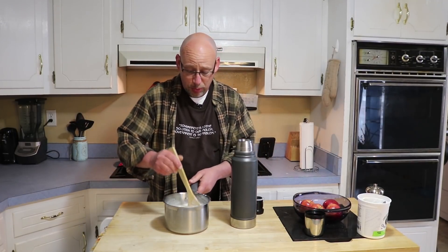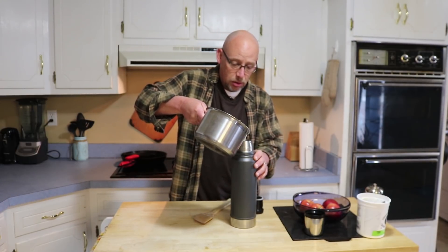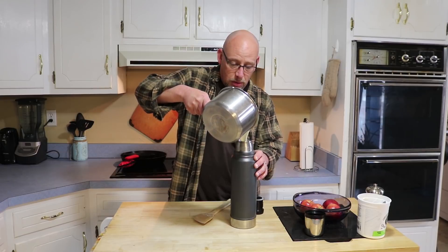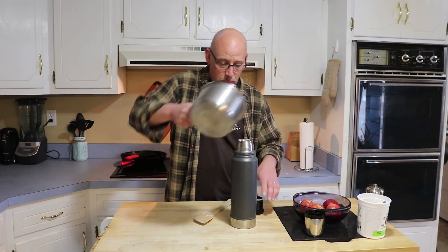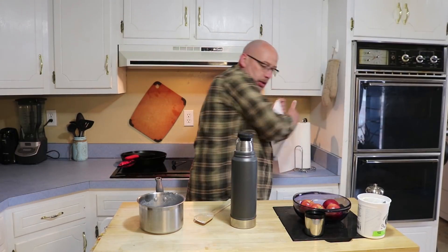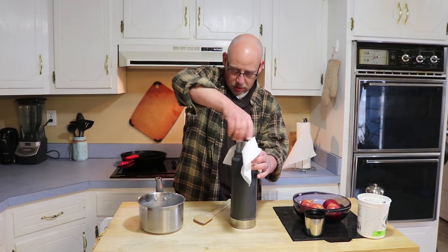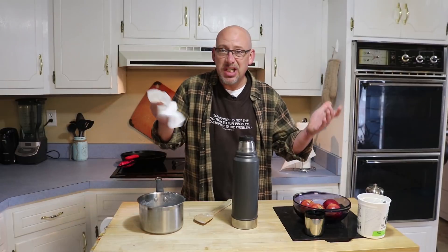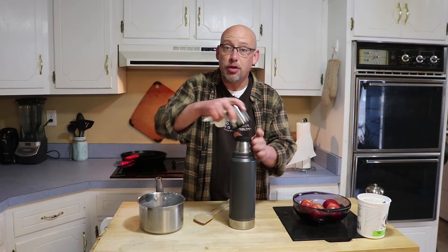It's just a couple tablespoons of yogurt — probably two, three tablespoons to a quart. Stir that around to make sure it gets evenly distributed. Then I'm going to go ahead and empty out my thermos and pour the yogurt mixture into it. Pretty simple — I'm just going to pour my yogurt into my thermos and put the cap on. Set that to the side and let that incubate for 8 to 10, maybe 12 hours somewhere right around in there.